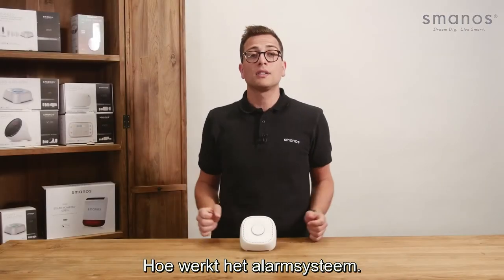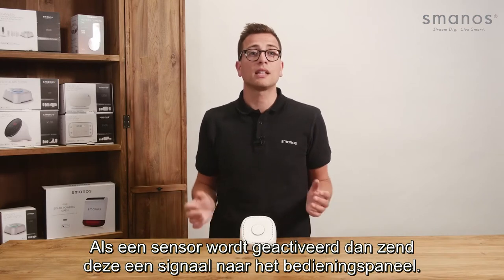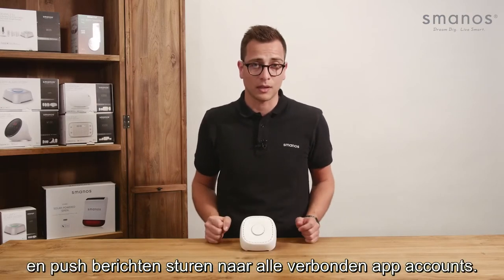So, how does the alarm system work? When a sensor has been triggered it will send a signal to the control panel. The control panel will sound the built-in siren immediately and send a push message to all connected app accounts.